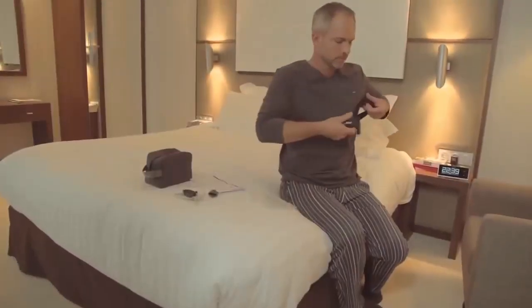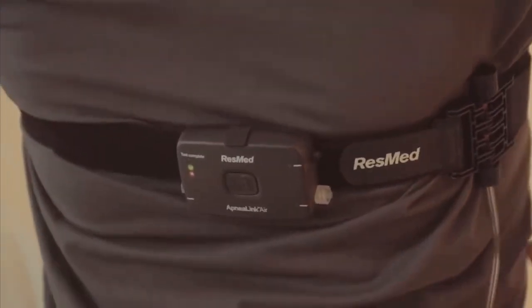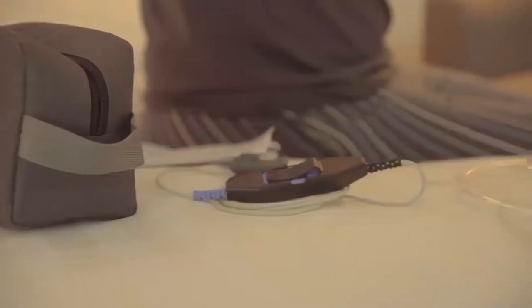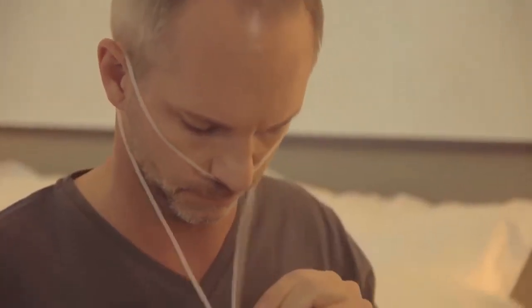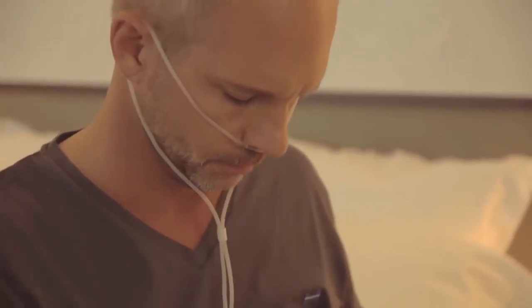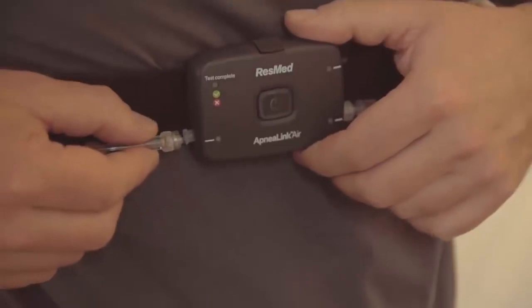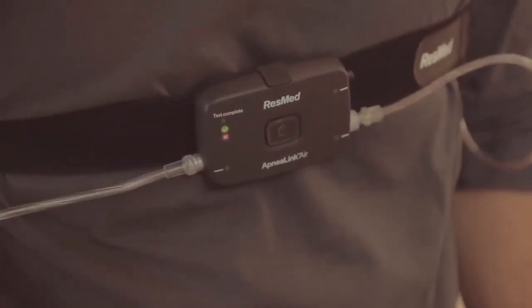The ApneaLink Air Recorder and effort sensor will most likely already be attached to the Velcro belt supplied. Now, before you go to bed for a normal night's sleep, you need to assemble and attach the components. Take the nasal cannula, which measures airflow, with the two prongs facing downwards, like this. Loop the tubing over each ear and tighten the toggle under the chin. Make it snug, but not so tight that it's uncomfortable. Insert the end of the nasal cannula into the recorder, turning it clockwise. Your health care provider may have already done this for you.